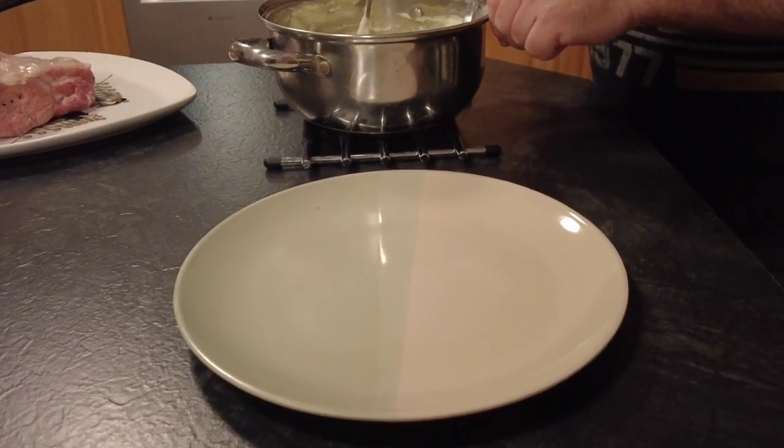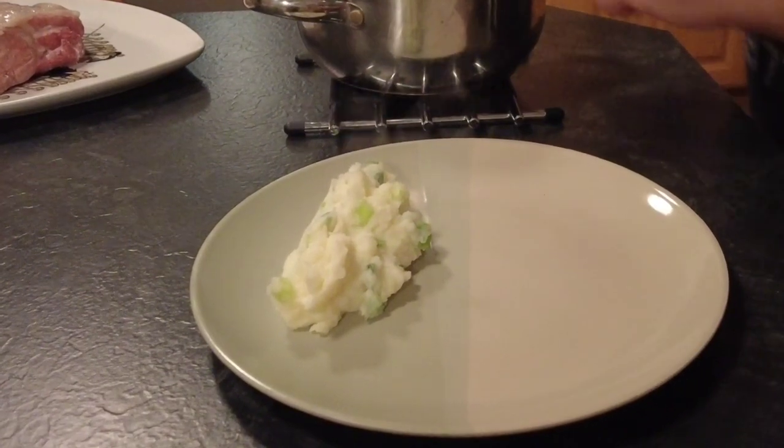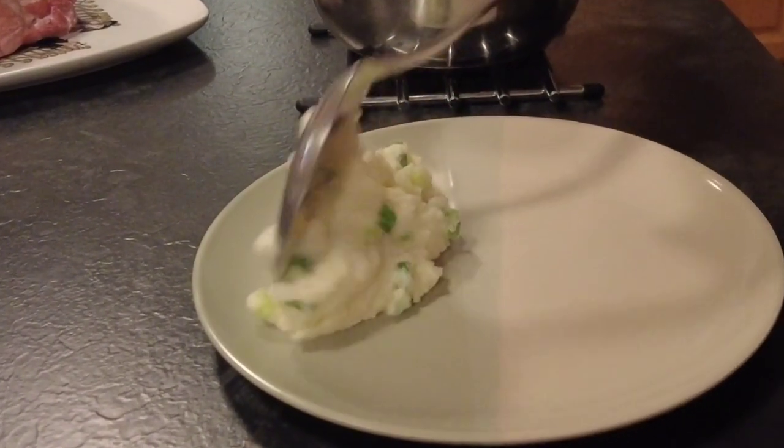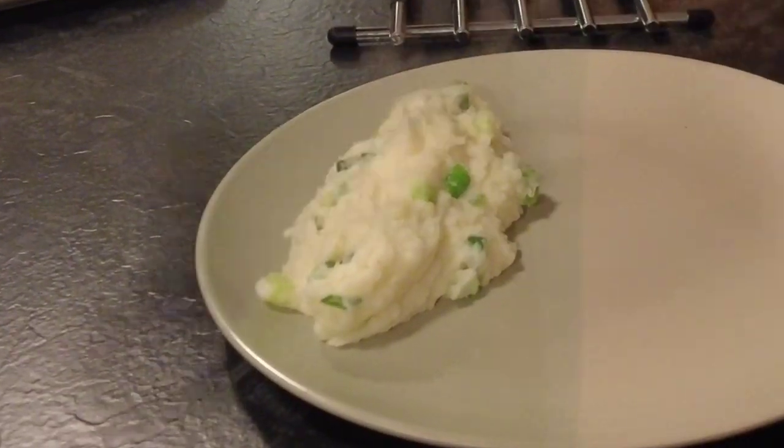Now we're going to serve our champ potatoes. Just take a plate and a large spoon to serve them out. Folks, if you like this video, please don't forget to subscribe, like and share it. Thanks for watching.